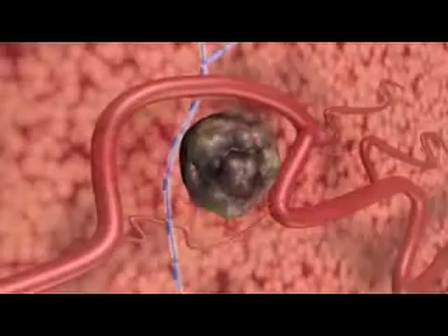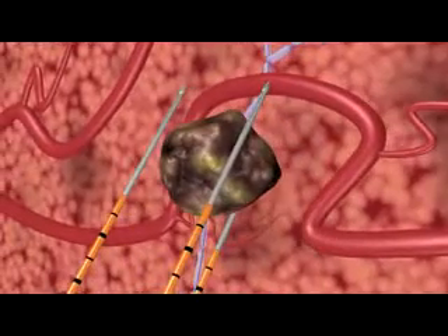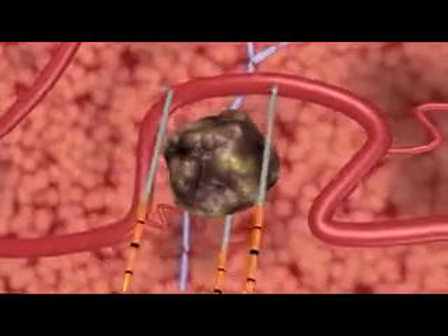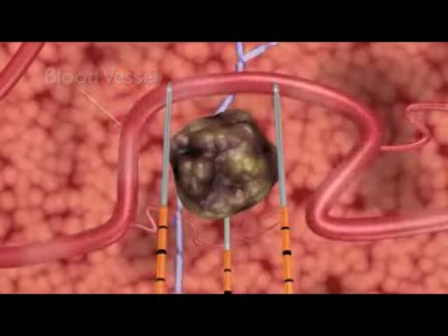NanoKnife electrodes are placed in proximity to the targeted lesion. But, unlike thermal ablation technologies, surrounding critical structures, including ducts and blood vessels, remain functional during treatment.